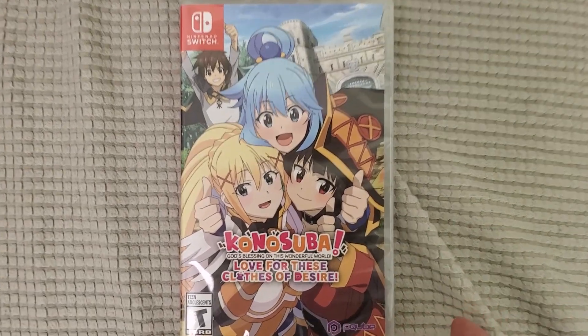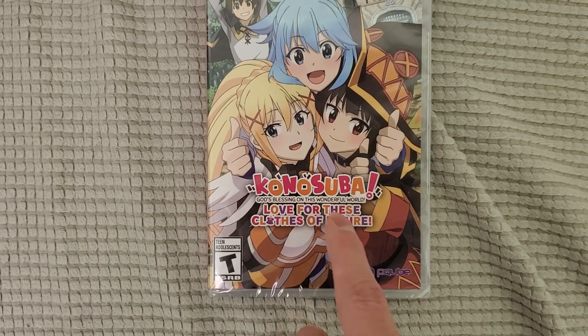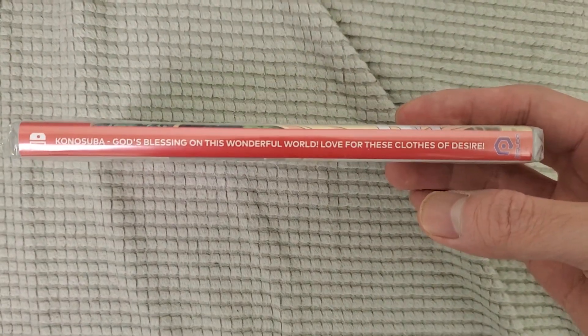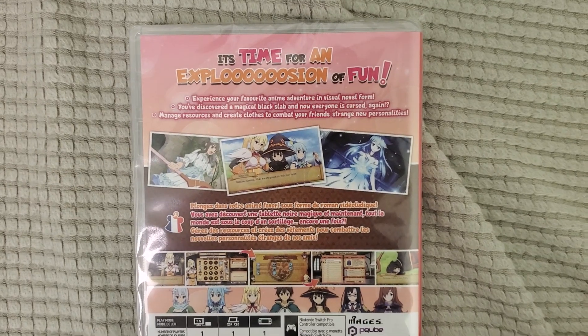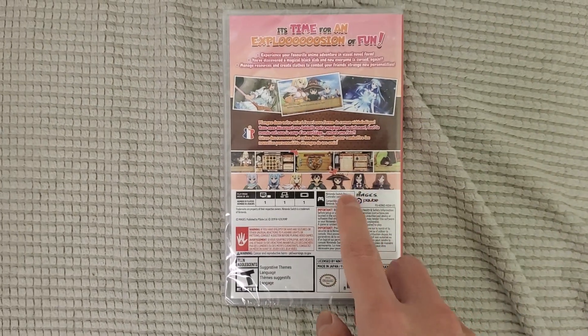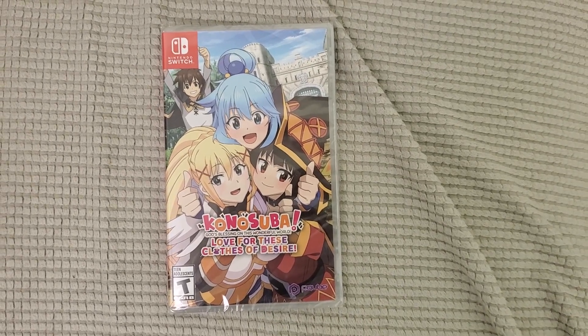It's a visual novel type of game. There it is — Konosuba: God's Blessing on this Wonderful World! Love for These Clothes of Desire. Here's the back — super long title of course. Like I said, it's a crazy anime, it's super funny. If you guys want to read the back, pause the video. Mages is actually the developer — they make a lot of good anime games like Steins;Gate.